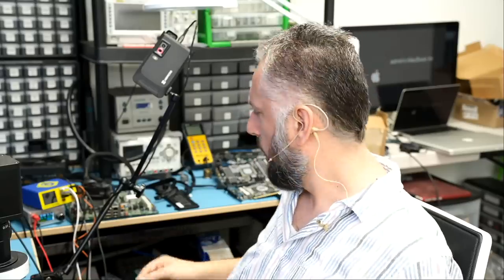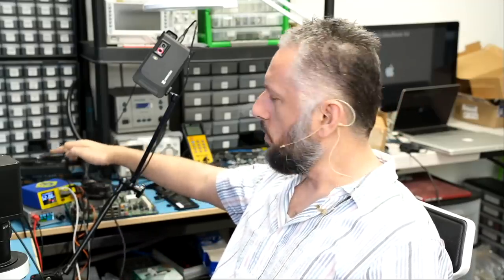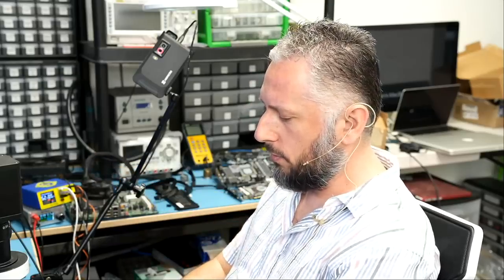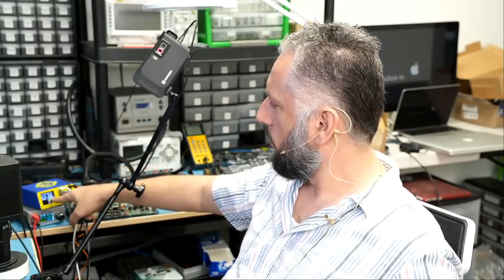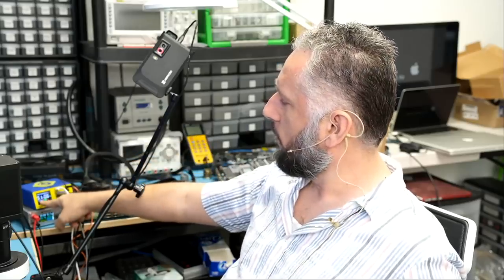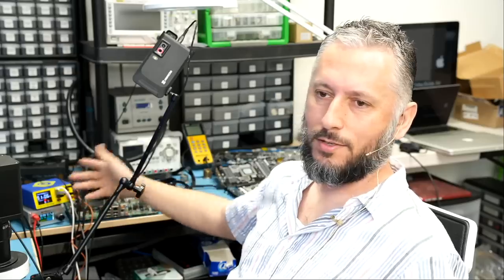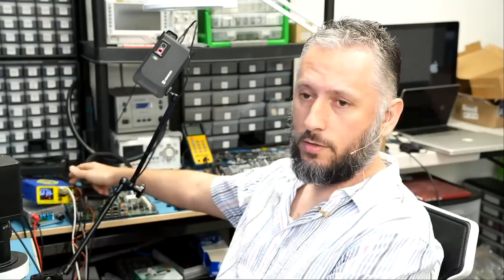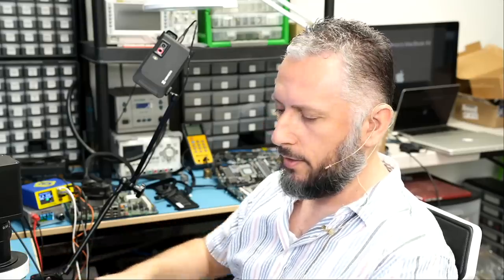We replaced the MAX21 chip and the LCD connector. Now let's test. When I plug the cable, the charging station starts at 12 volts, then should switch to 9 volts at higher amperage. Right now it shows 12 volts at 0.4 amps — and there it goes, switching to 9 volts at 0.6 amps. The board switched from 12 volts to 9 volts — that tells me it's working. I'll hand it over to Big Boss to reassemble and test.